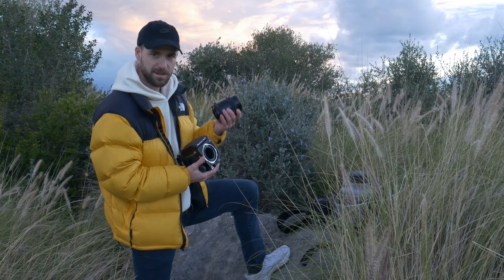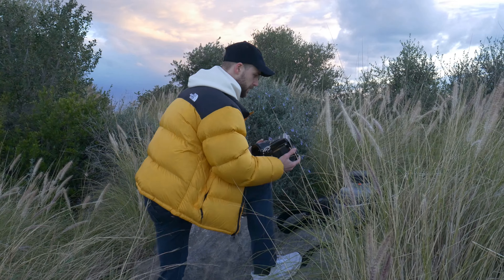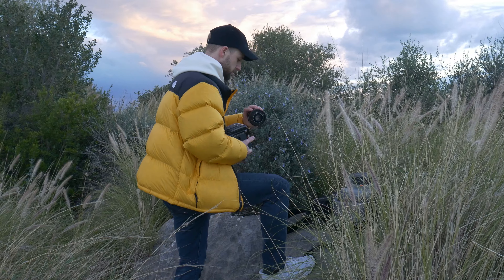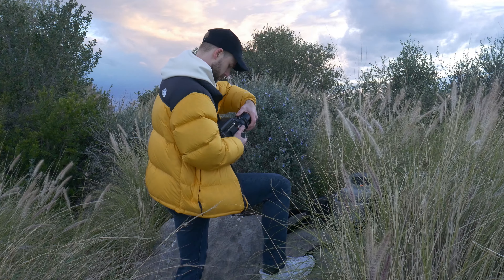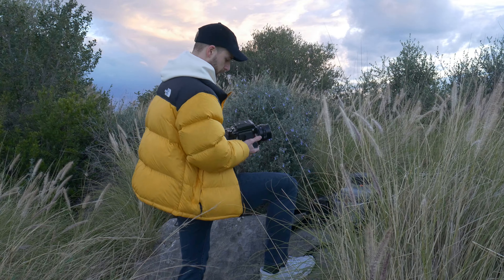Finished the roll of black and white, just shot anything really to finish it. I understand that the 180mm is not right for this scene — I'm going to switch back to the 90mm.